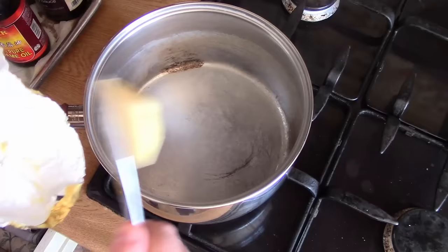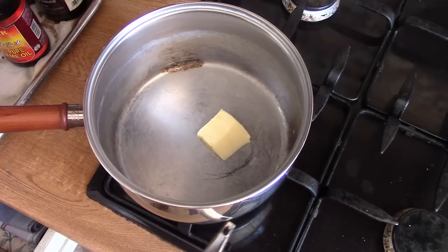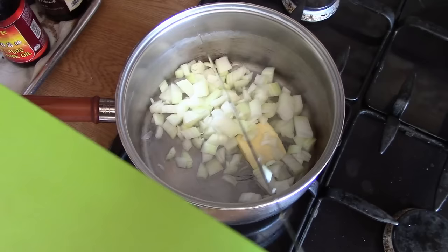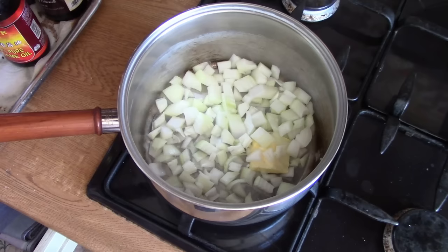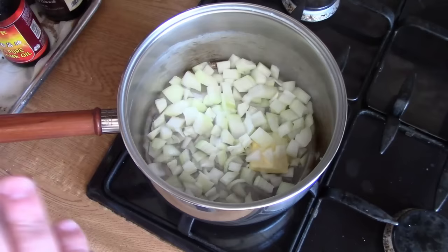We need to cook the onions down gently and slowly, so over at the cooker I'm just going to put maybe 15g of butter in that pan and get that going over a low heat, then put our onions in as well. I just want these to cook really nice and slow, just soften and sweeten — but I don't really want them to caramelise too much and I don't want that butter to burn. Of course if you're making a vegan version you'd use something else instead of butter, like olive oil.